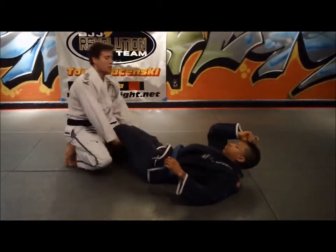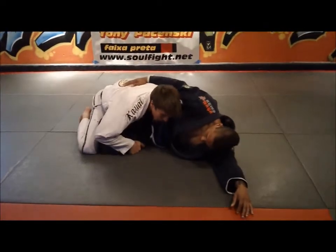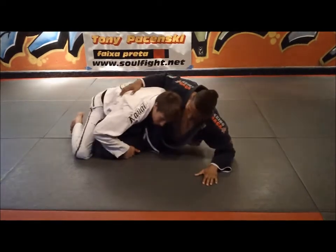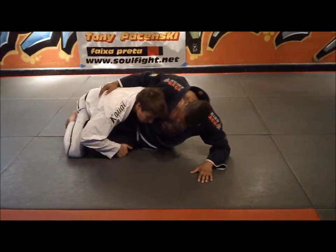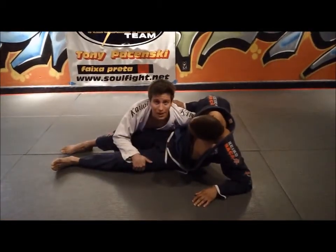I really like this one position of just starting here with your partner and saying, okay, let's go. You'll see that a lot of times the guy will come up on his elbow, and then you're hugging the body. He starts to move — go, go, go — and you're just moving. Look here, he didn't even give me a fight. I've already passed.